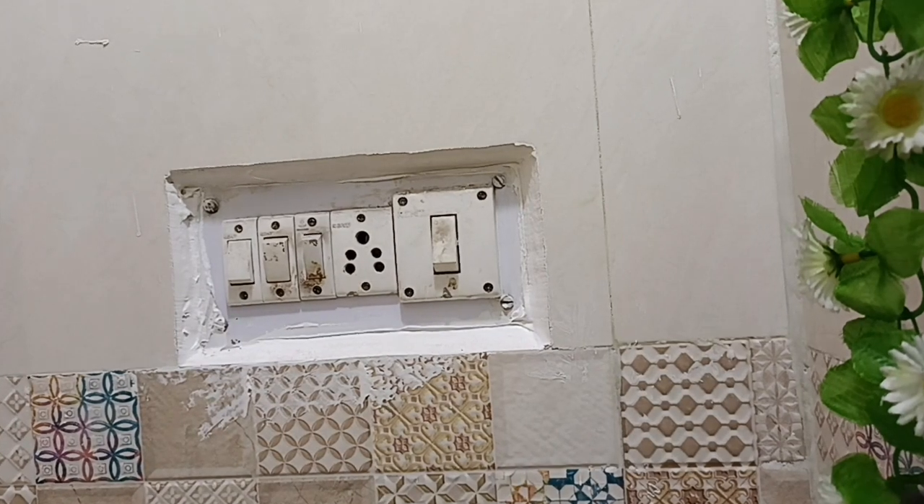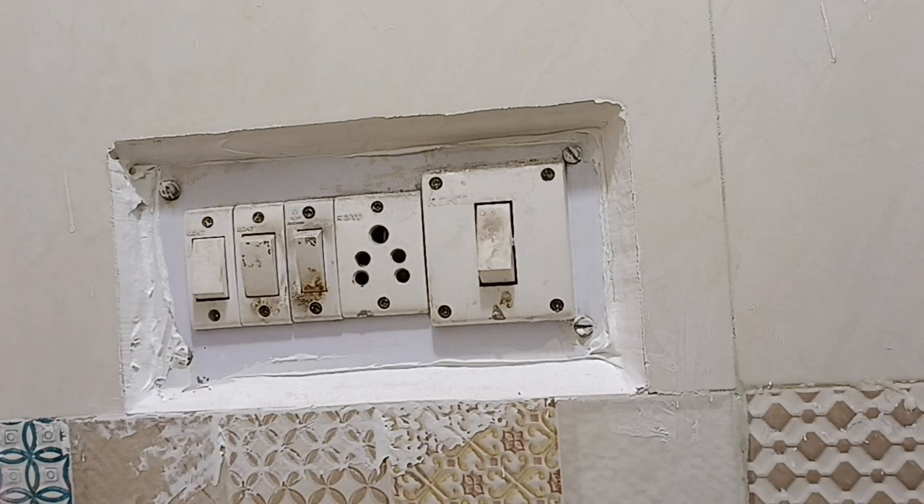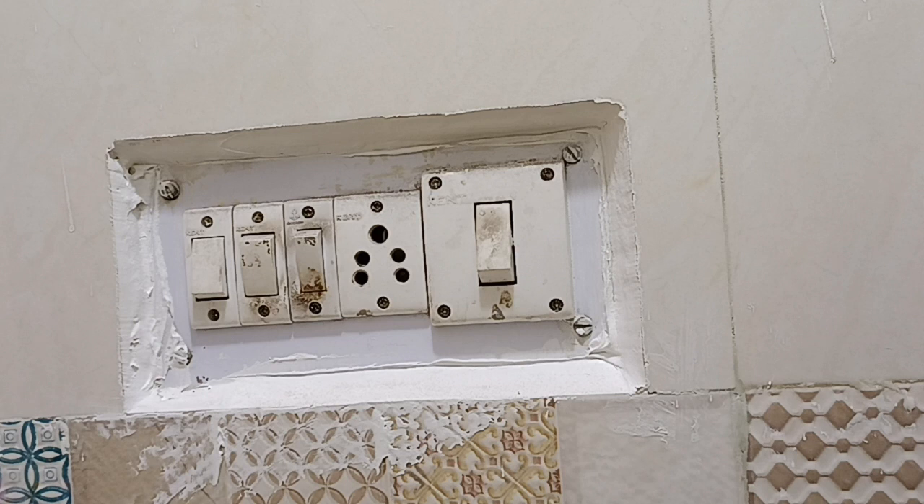Hi everyone and welcome back to my channel Saints Nest. I am Ruby Saint. I hope you all are doing well. Today I am going to share with you a very useful hack and tips — I am going to show you how to clean the switchboard.